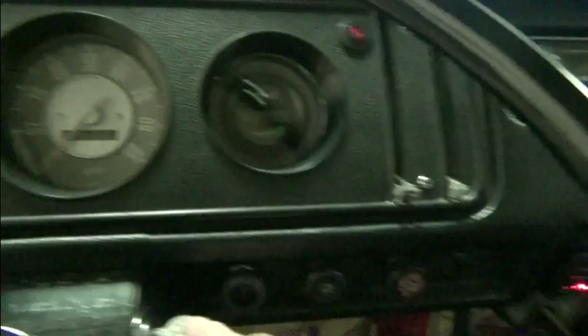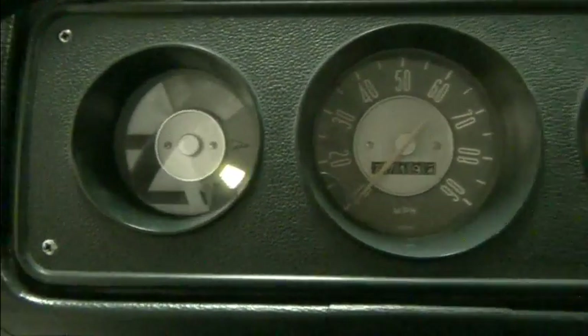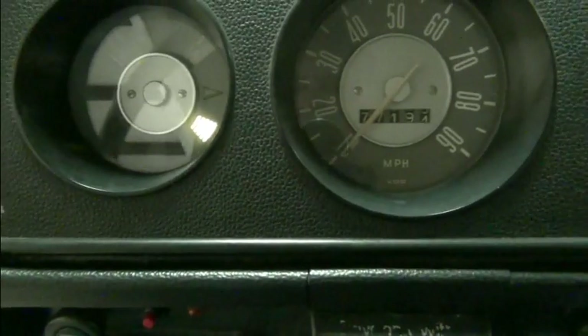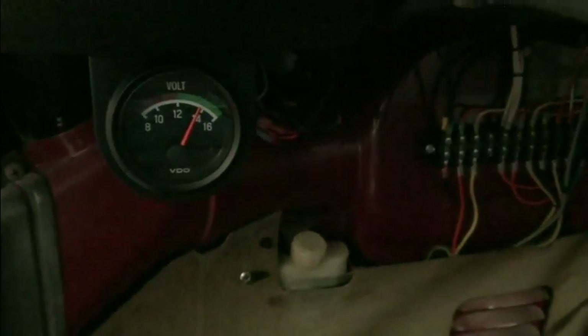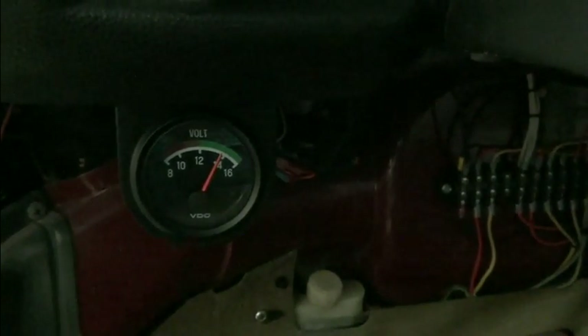Let me turn on the ignition. When you turn on the ignition, a little green light comes on here, just as a reminder that the ignition is on. Of course the Curtis display comes on. And we've got our 12-volt gauge just so we can monitor the 12-volt system. You can see that it's right about 14 volts, so that means our DC to DC converter is working.